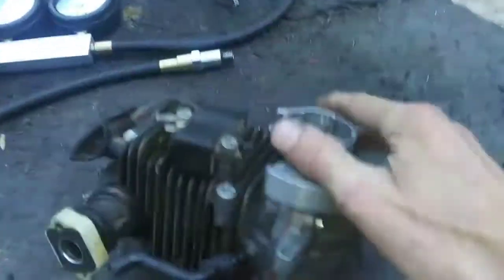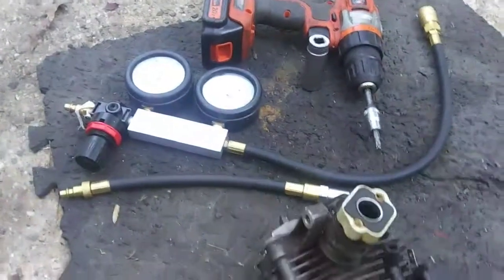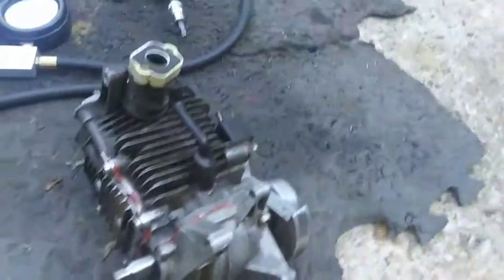This is a BR600 engine I'm putting back together. Almost got it done — did some leak down testing on it today. Got it back together and sealed up, so getting ready to put that back on.